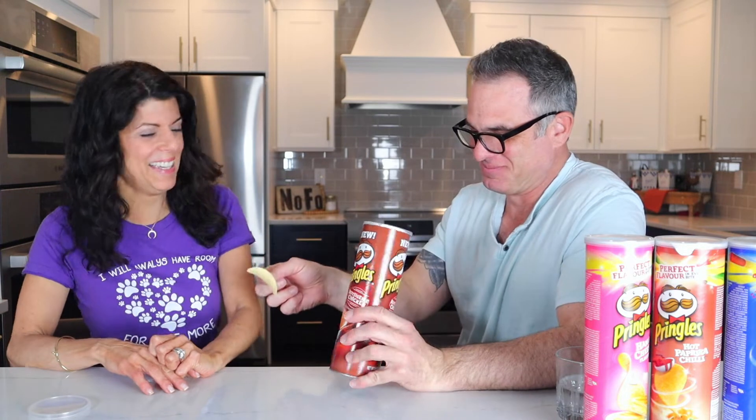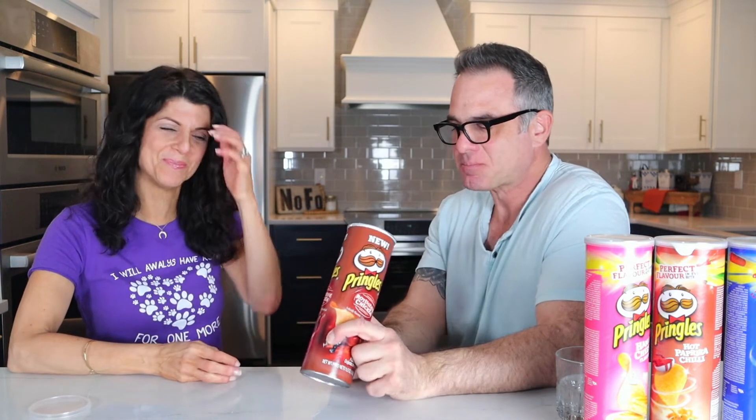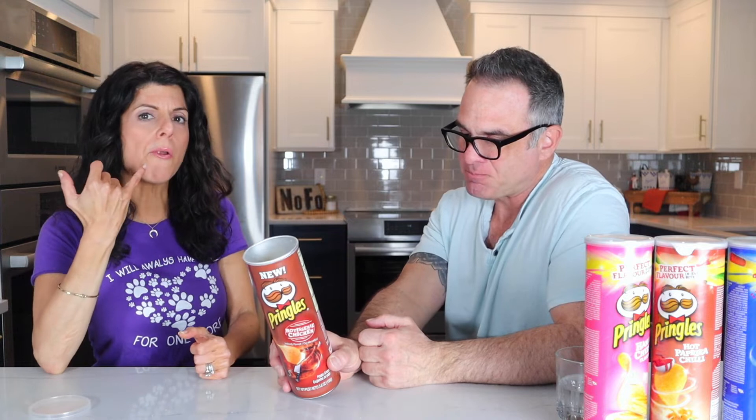Rotisserie chicken. It's not bad but I don't taste — do you? I taste like the spices of a rotisserie chicken. A little at the end. De-germinated yellow corn flour... but how do you get the taste of chicken in a chip? Maybe with de-germinated yellow corn flour.